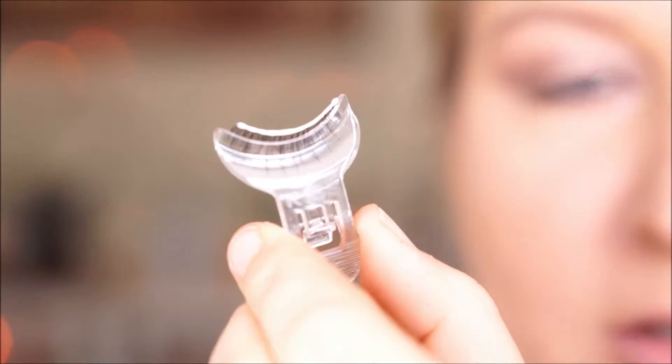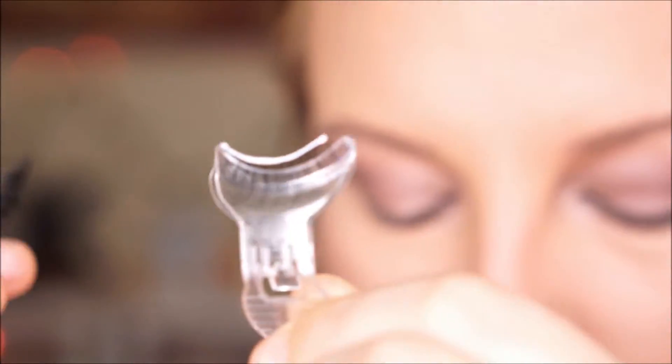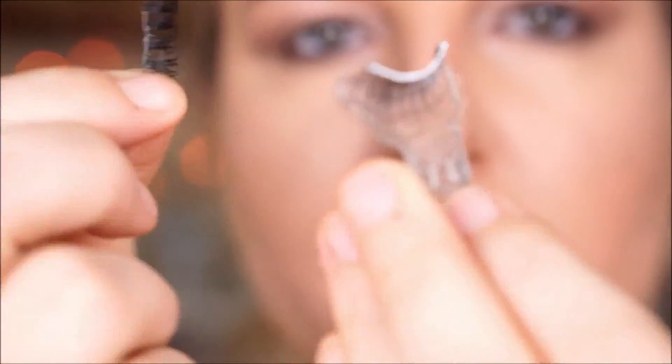I've got my lash glue on, just letting it dry. I have to admit these are really tiny compared to my Demi Wispies — that's a big difference. So it's only going to add a little bit of dimension to my eye. I think these are good starter lashes, but they were the only ones that had this applicator on them. They're a lot shorter and not as dramatic, if you can even see.